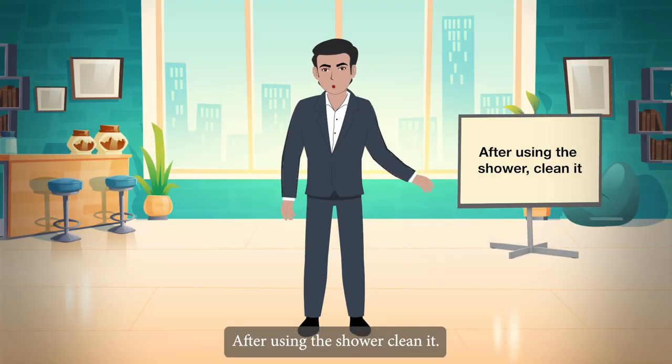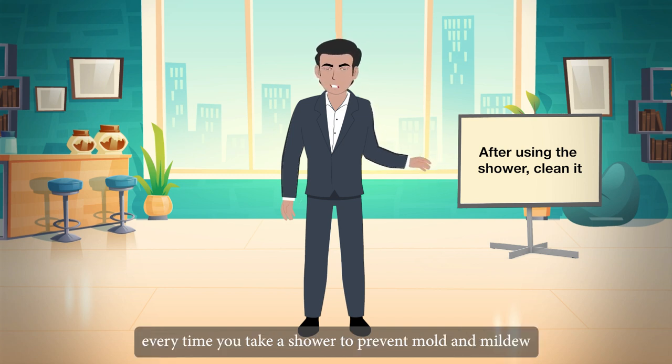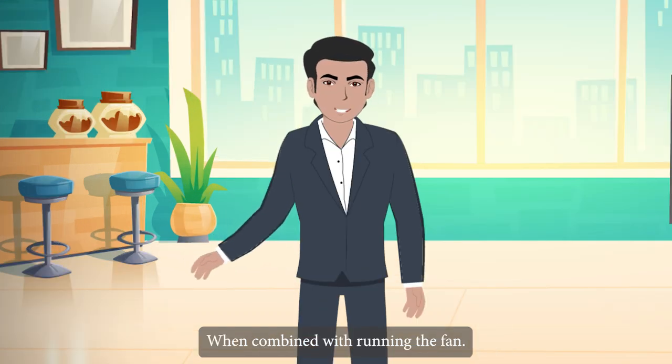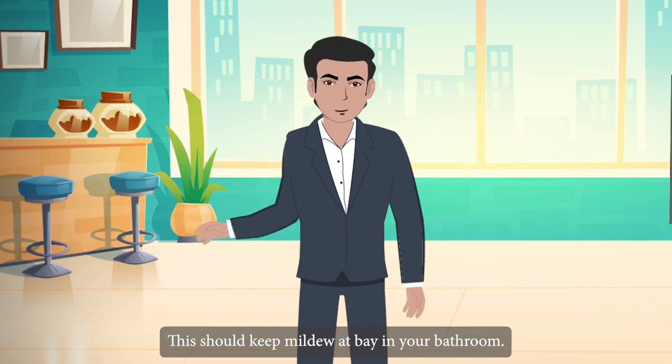After using the shower, take time to wipe it down every time you shower to prevent mould and mildew from growing between deep cleaning sessions. When combined with running the fan, this should keep mildew at bay in your bathroom.